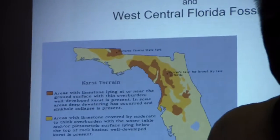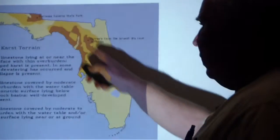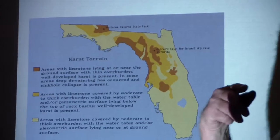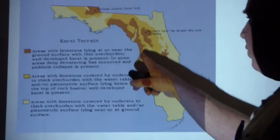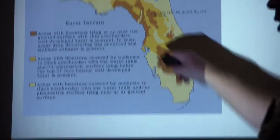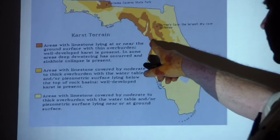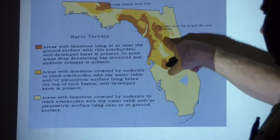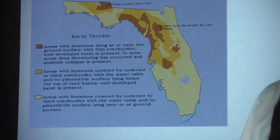Historically, this is where they found the limestone to build the Flagler line. This is a pretty neat little map. It shows where you've got limestone near the surface. We're right over here in Brooksville, in this area. It's got a thin overburden but it's there — this is a moderate thickness, and then this is where it's very thick. Get down here to the Keys and there are some places down there that are very, very thick.